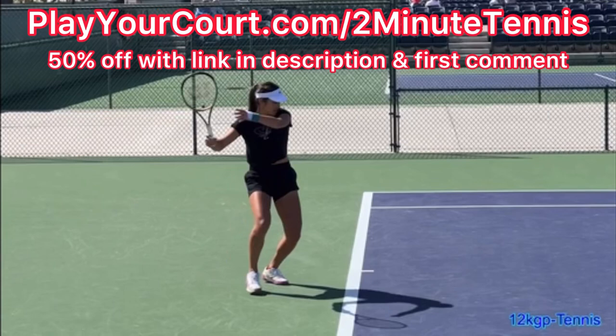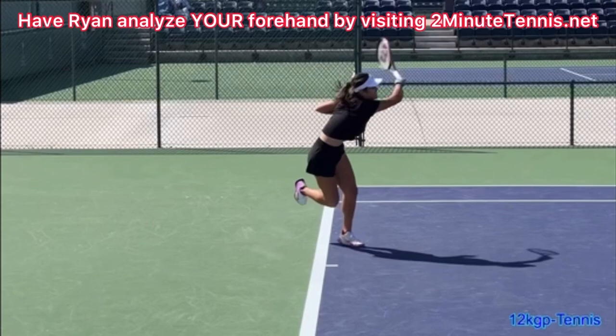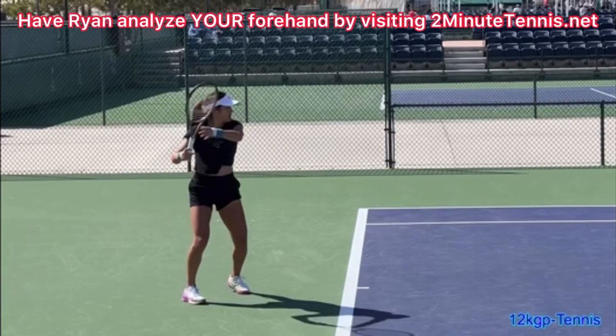Please go out and film yourself from the side, and make sure that as your racket's dropping, the non-hitting hand is swinging forward. If you do this, there's no doubt — you're going to gain confidence, win more matches, and play much better tennis.